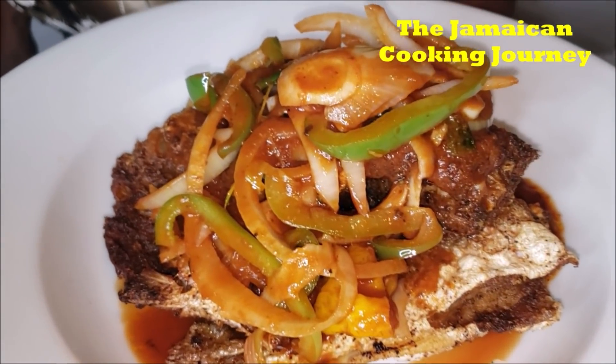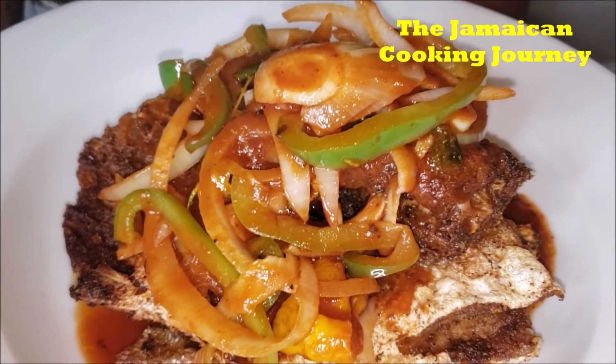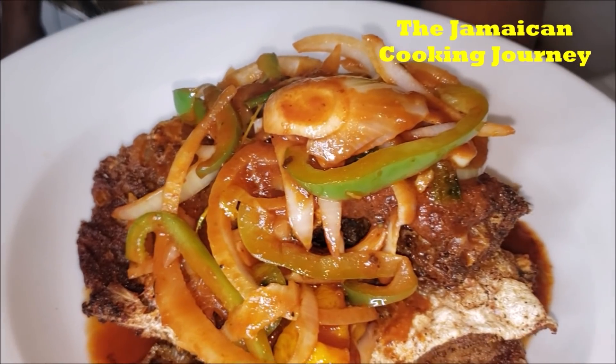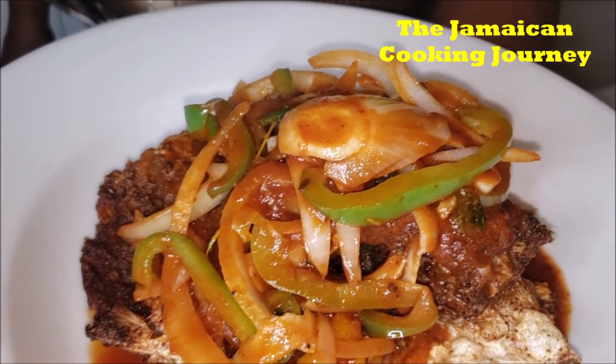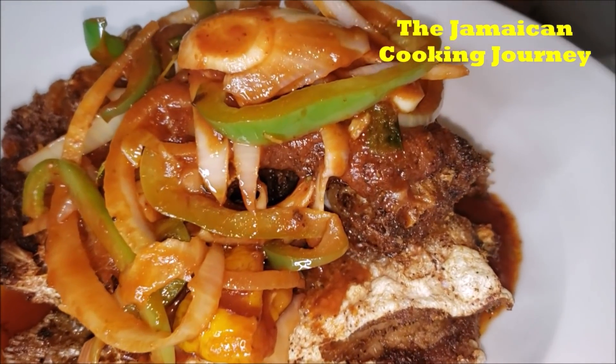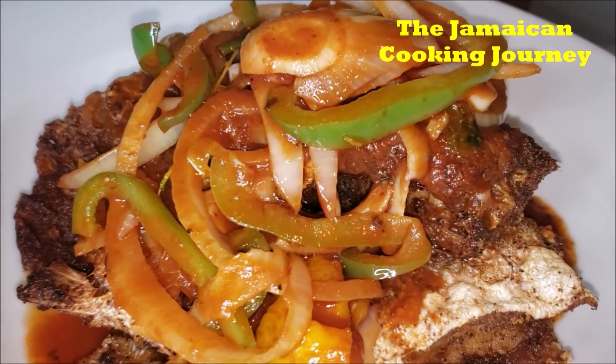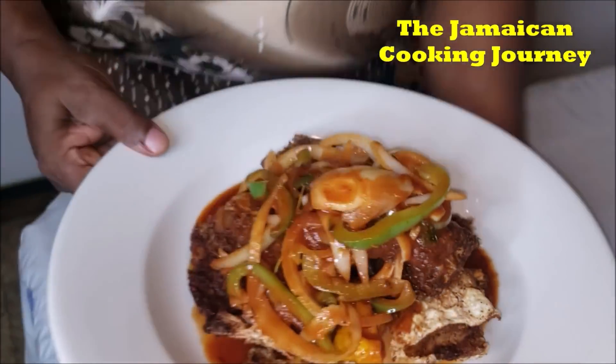From my kitchen to yours, from my Jamaican kitchen to your family table, to your palate, and most of all to your stomach — it is crispy fried bangamere topped with a nice juicy flavorful tomato paste sauce. Please do enjoy. Thanks for the love, thanks for the support. Remember to be you, do you, and most of all love you some Jamaican cooking in your kitchen.